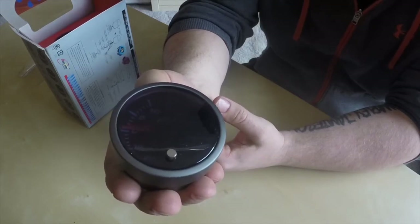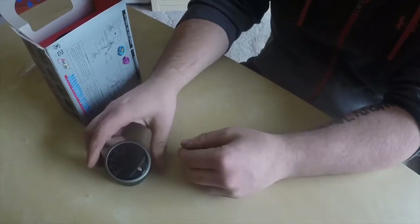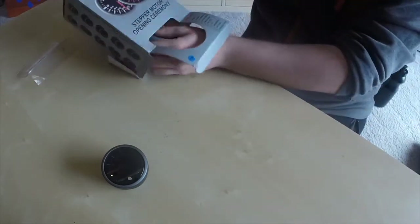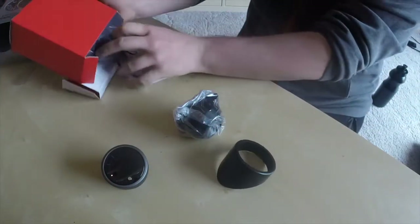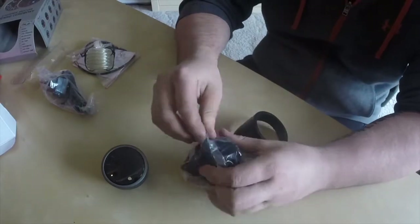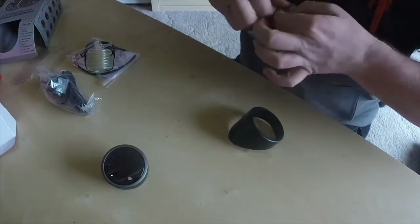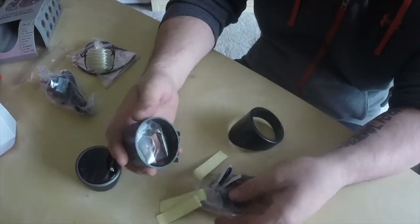You can check out some of my other videos — this is my second boost one, as I am running a compound turbo. So look what else is in the box. Lots in here. We have the cup, all the mounting hardware, and got some tape.